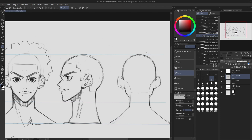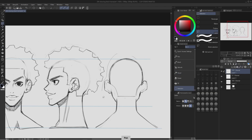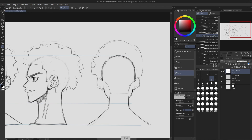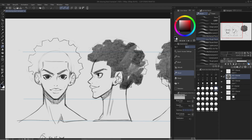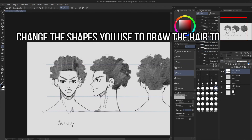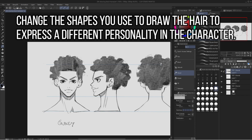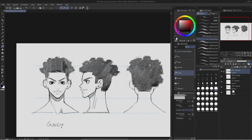I'll do the same thing on the other side. To add more personality to this character, I can erase some of the hair on the side of his head so he has more of a flat top look. Already he looks like a different kind of character — that's something cool you can do. You can just shave off the hair on the side of the head.